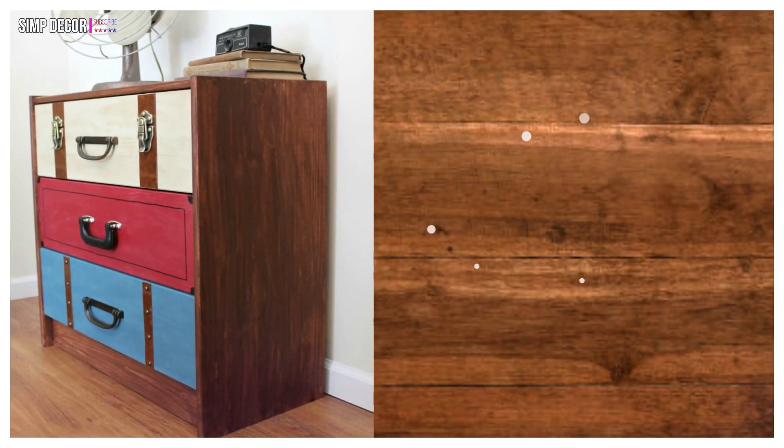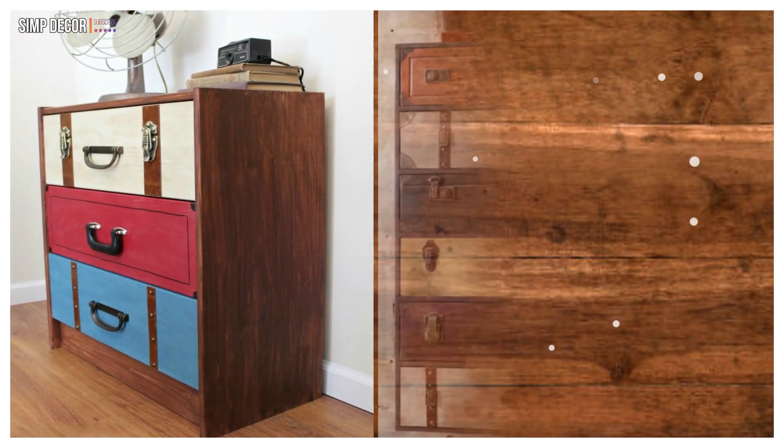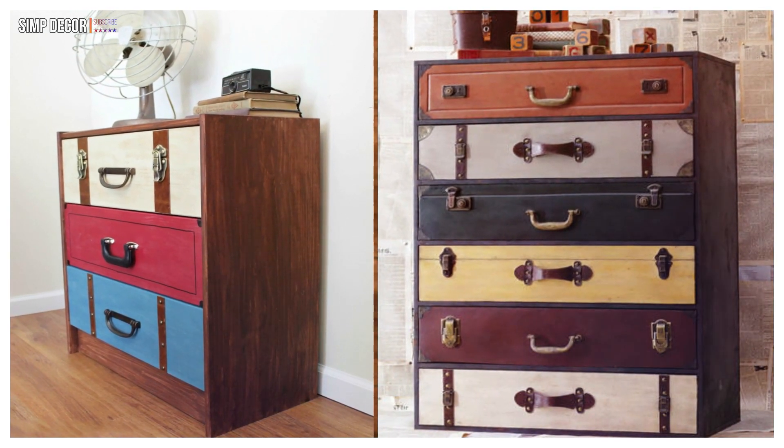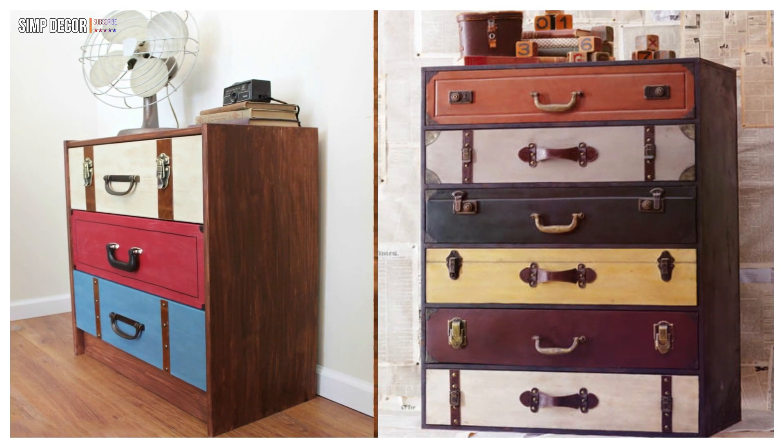16. IKEA Rast Suitcase! I love the creativity in this hack! If you're travel obsessed or love vintage looking furniture then this suitcase inspired hack will be right up your alley!